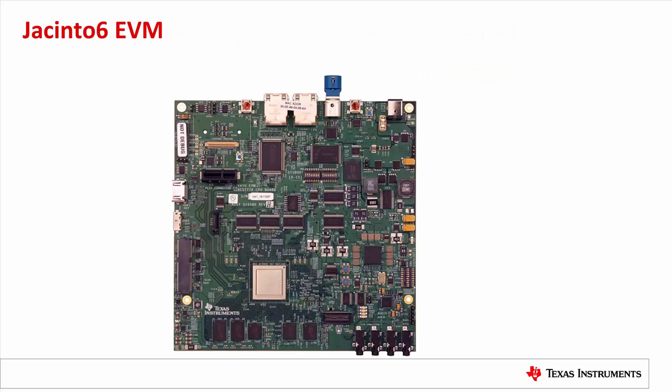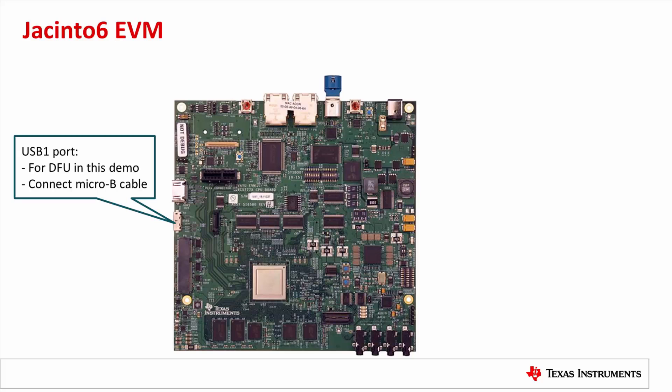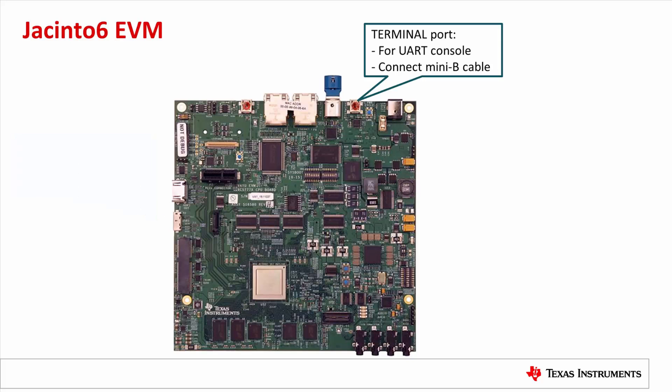Here is the picture of the Jacinto 6 EVM, which has a DRA7X device on it. The USB-1 port is on the left side of the board — it has a SuperSpeed Micro-AB receptacle labeled USB-1. We will connect this port to the Linux PC USB port for the DFU communication, using a high-speed Micro-B to Type-A USB cable, since the ROM only supports up to high-speed USB. On the top side of the board, there is a Mini-AB USB port labeled 'Terminal,' which is the UART console port. We connect this with a Mini-B to Type-A USB cable.